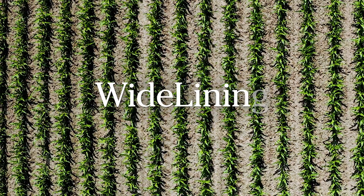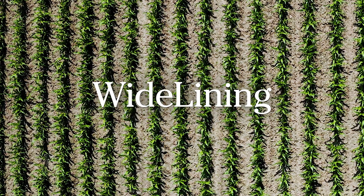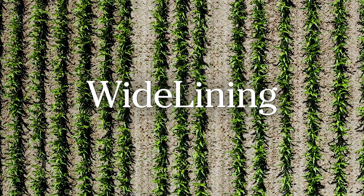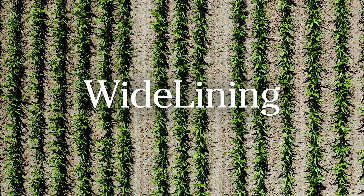The unique, award-winning Werderstad wide lining system introduces a third option, which makes it possible to spread liquid manure in a standing row crop without having to lower the yield potential of the field.